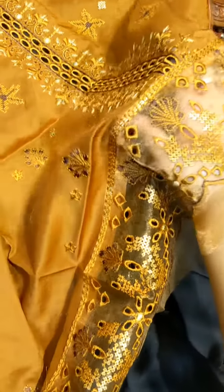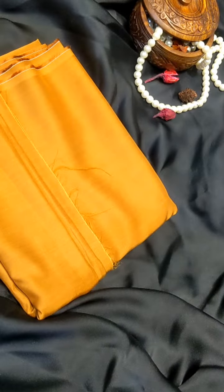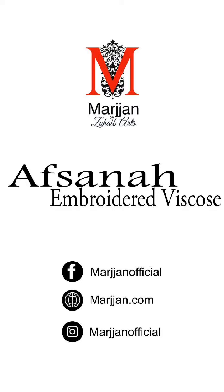The sleeves have a border at the end which is organza, already attached to the sleeves, and it has a very good border. This shirt will look very worthy on your back and front paired with a plain trouser. The fabric is silk — look at the detail. It's only from the Afsana collection.